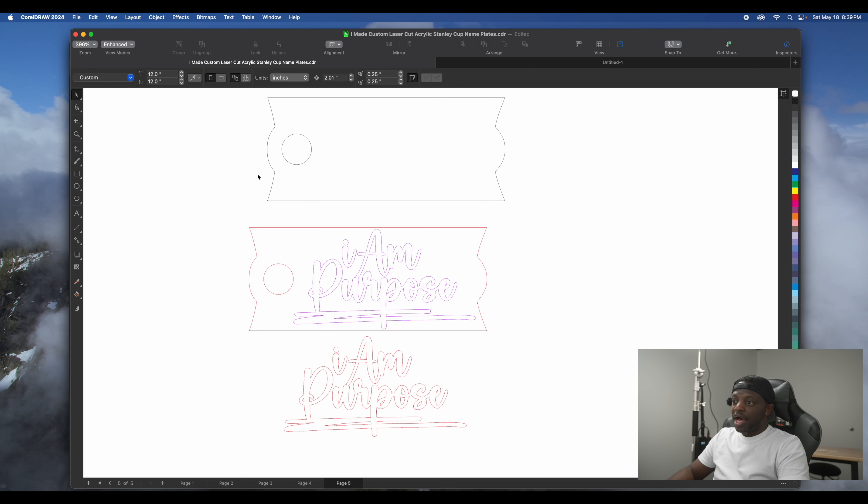The last one is 'I Am Purpose.' This is kind of like what you probably see everywhere — putting another layer with a name or phrase. I'm going to use glitter acrylic — black 'I Am Purpose' on top of silver glitter acrylic. That's the three toppers I made. Two of them were requests, and the other one I decided to do on my own just to see what it looked like. Let's head to the laser and cut it out.